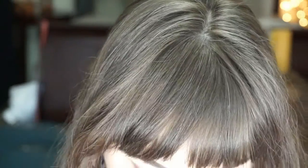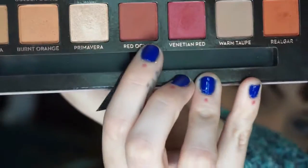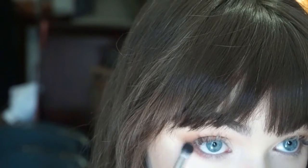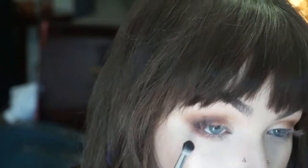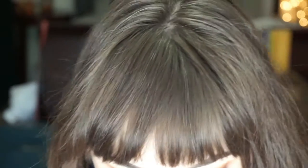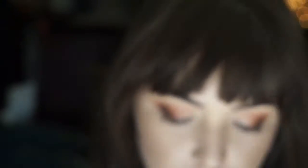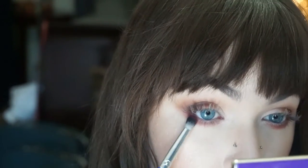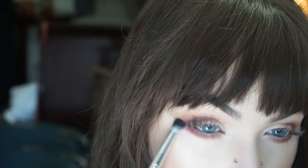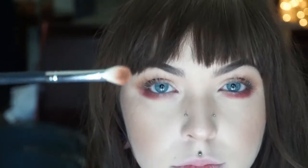Then we're going to go in with a fluffy bullet brush and Red Ochre to swoop underneath our eyelid, almost bringing it all the way under but using a lighter hand the closer you get to the inner corner so it's nicely diffused. Using the same brush, go with Love Letter and pack on that pink color on the outer corner, slowly bringing it in to blend with the other colors and flicking it out a bit. Then use that same fluffy brush to blend it all out and make sure it's lifted.